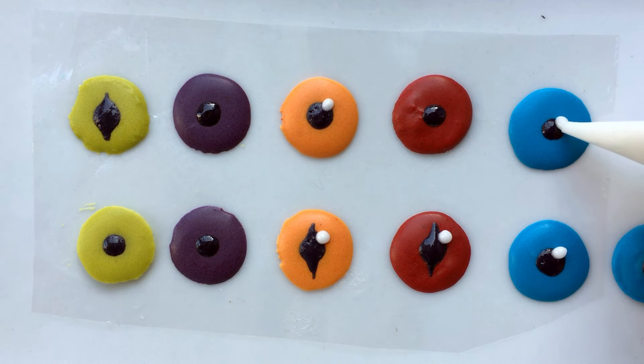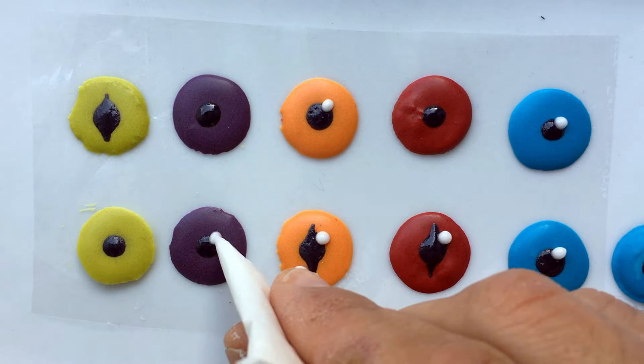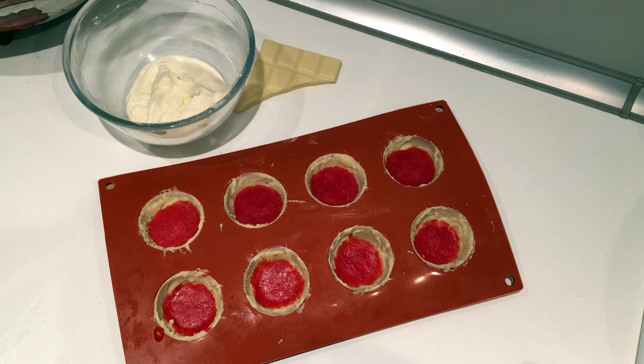Now to give a nice reflect, pipe a tiny white dot between the iris and the pupil.